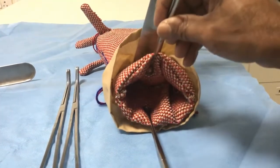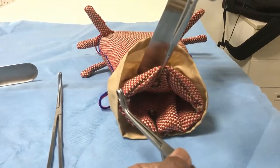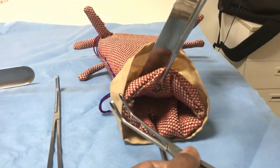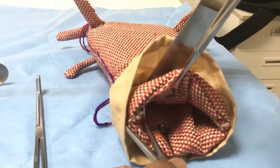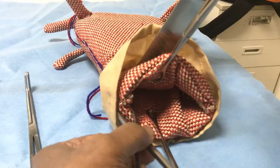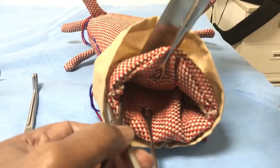Once the cervical canal is opened, take the right-angled transvaginal uterine artery clamp. Insert one blade into the cervical canal and the other lateral to it, and let it go up until it is prevented from going further by the lateral fornix.